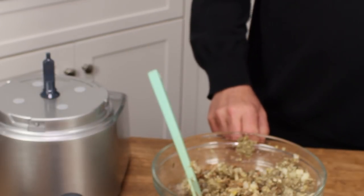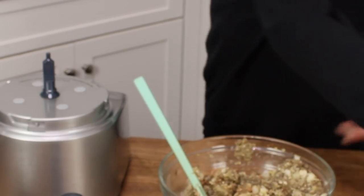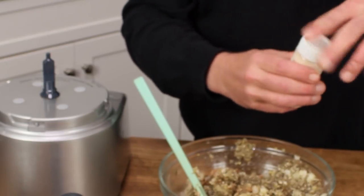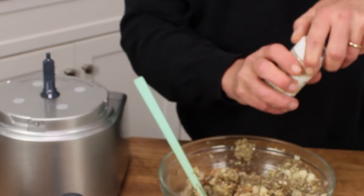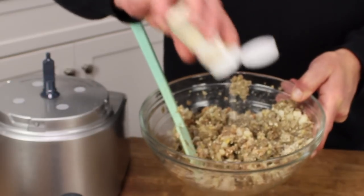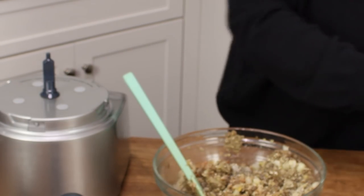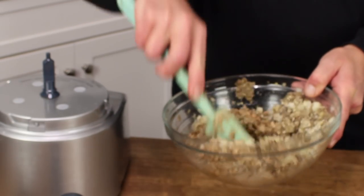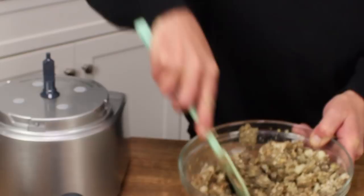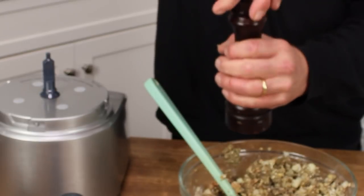Then we add the thyme, the garlic powder, and the salt and pepper. Here is the thyme. Here is the garlic powder — and true confession, I'm actually using garlic salt, so I will not be adding any additional salt to this recipe. That was about half a teaspoon. We don't have to be really exact here — if you really love garlic powder, add more. I'm skipping the salt, but I am adding the pepper.